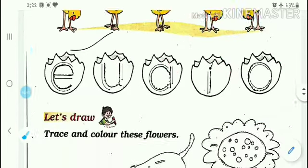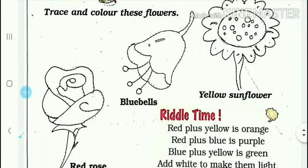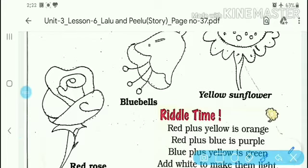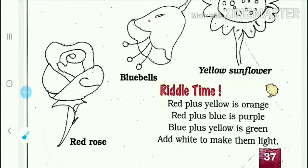Now let's go to the next topic: 'Let's Draw - Trace and color these flowers.' You have to trace these flowers along the dotted lines. The first flower is a red rose, so you have to trace it along the dotted lines and then color it in red.